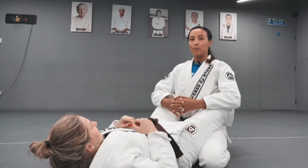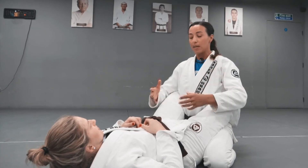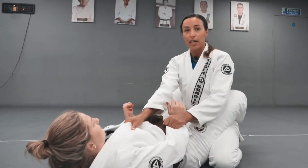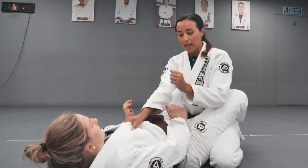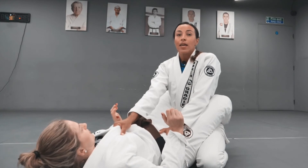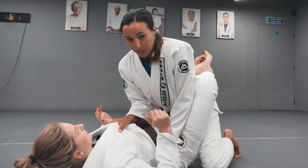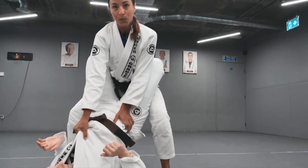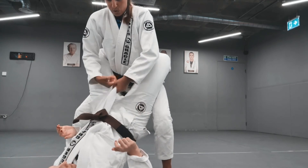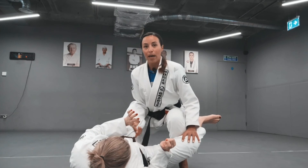There's also a possibility to do this pass stepping both feet at the same time — you just have to be conscious that it has to be quick. As I come here, maybe I won't get the sleeve grip. I can keep one hand on the hip and one hand on the collar, then stand up simultaneously with both feet. I'll lean forwards a little bit to get on my tippy toes and shoot over. Depending on whether I have the sleeve grip or not, I may choose to switch to a lapel grip and go for our favorite pass.